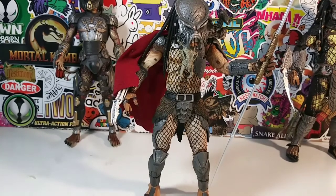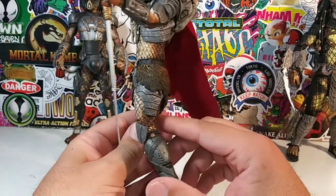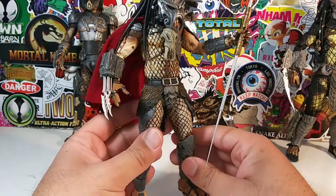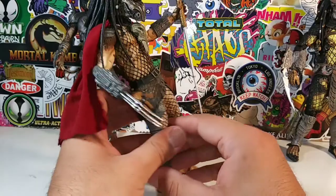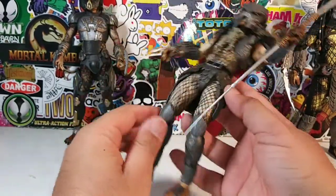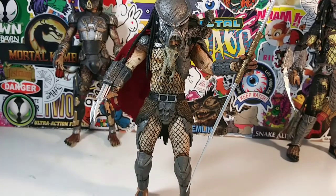What do you guys think? Do you guys own this Ahab Predator? I think he's really, really awesome. I know he's been out for a while - there have been hundreds of reviews done of him, and oddly enough I never watched any of those reviews. He came in a lot and I wasn't really interested in buying him. But I give him a solid eight and a half.